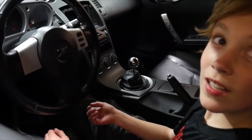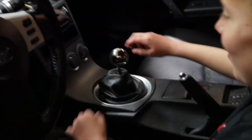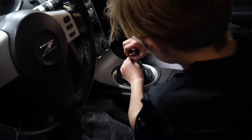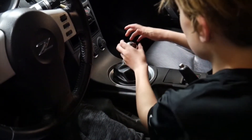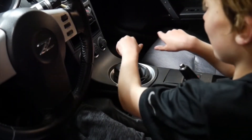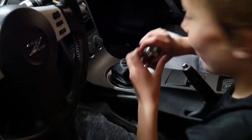Do you know how to take off the shift knob? Twist it — lefty loosey, righty tighty. I see the screw thing. No, you don't have to twist the screw thing, just twist the ball. Other way — there, that's left, that's lefty loosey. It's heavy. Way to go with the shift knob — it's quicker shifting.